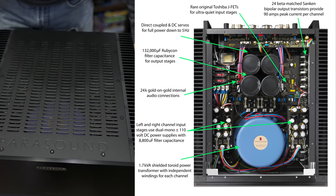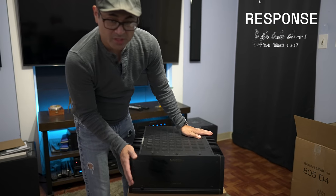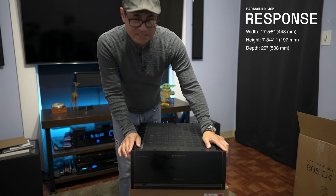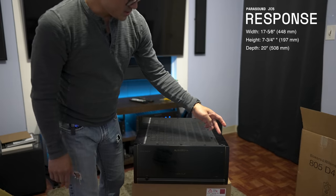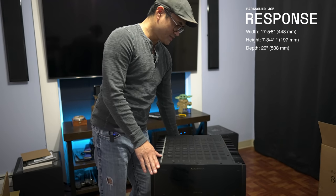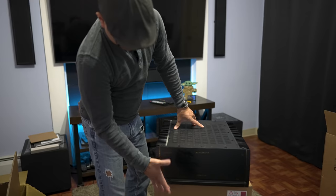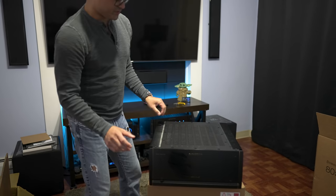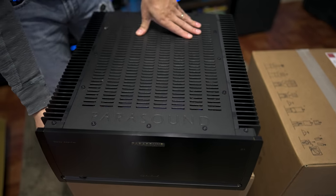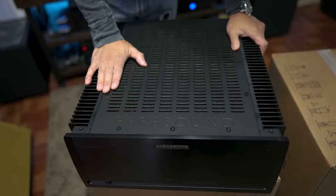If you're going to place this in a rack, size-wise it's 17 inches wide — your standard AV equipment width — 20 inches deep, so it's a very deep unit, and roughly 7.5 to 8 inches tall. It's one of the heaviest amps I've had in my house, so I'm interested to check this out.